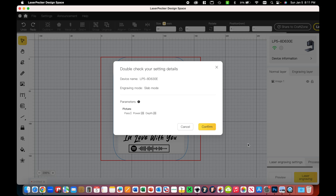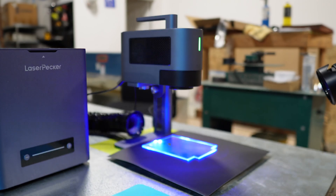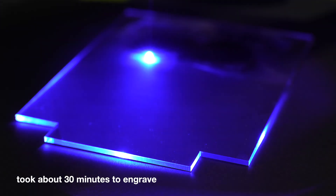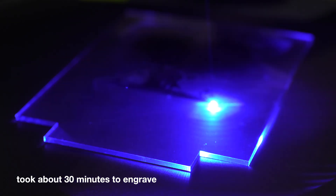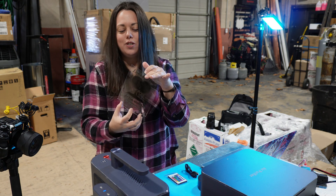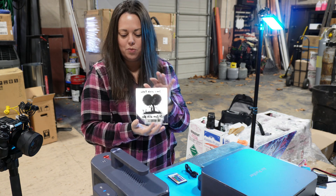Once you hit next, it'll confirm your settings with you, which again is set for picture, one pass, a power of 28, and a depth of 26. Go ahead and press confirm, and that will begin your etch. So it looks like our etch here is finished. When you take it off, it is going to look a bit scorched. We're going to take this over to the sink and wash it off with some warm, soapy water.